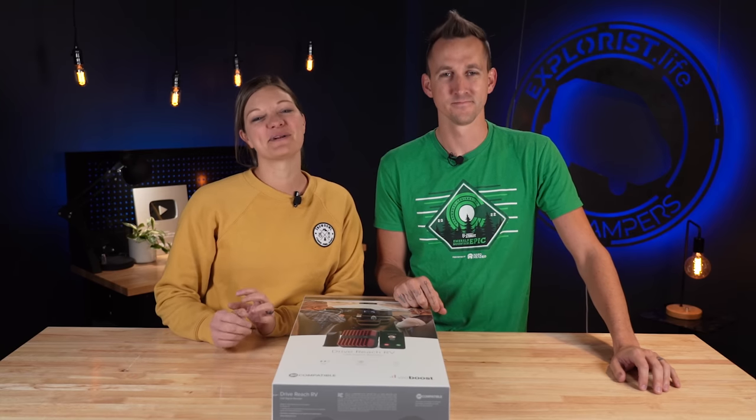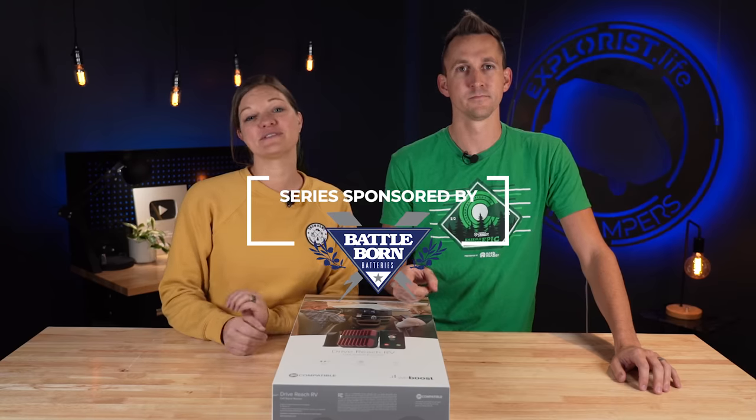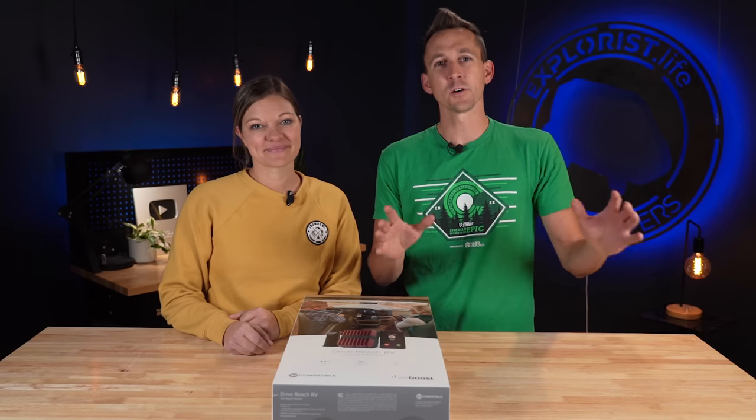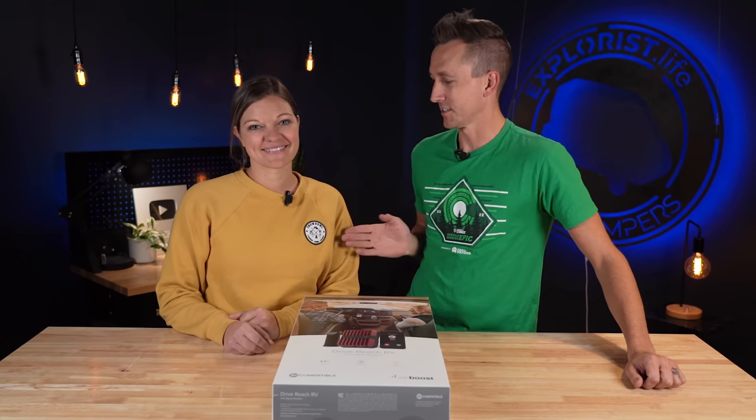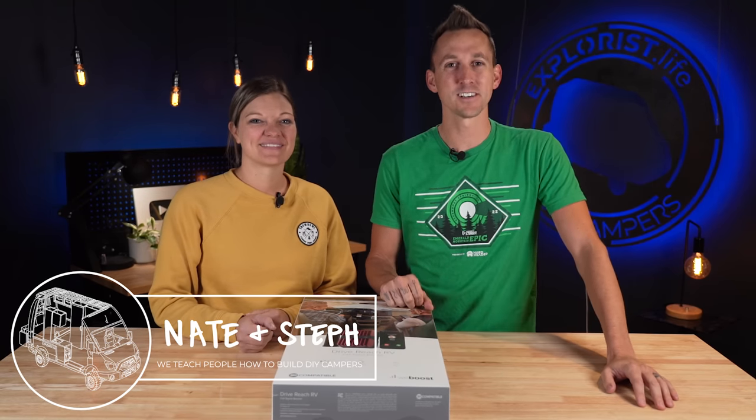We don't always want to be caught out in the middle of nowhere in our camper with no cell signal, so we are going to install a WeBoost and show you how to do it. Welcome to Explorers.life. This is a lemon. This is a lime. My name is Nate. This is Steph. We teach people how to build DIY campers. Let's get started.